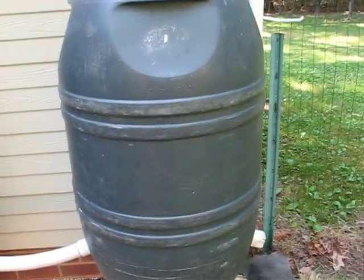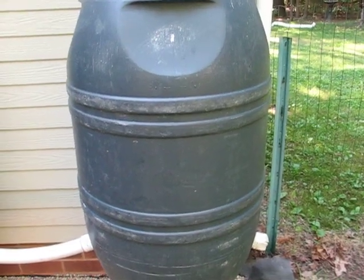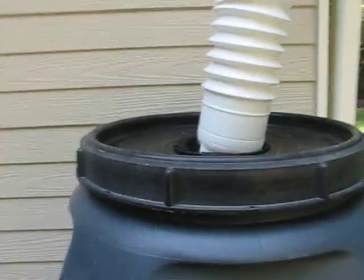Typically I'm finding them anywhere from $15 to $25 off of Craigslist with screw-on lids.